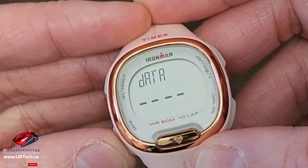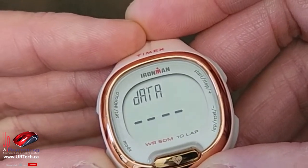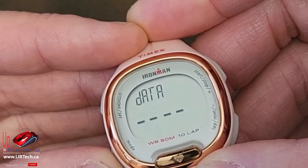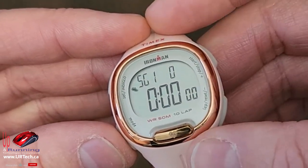I asked Timex what 'data' was and they said they think this is where data is kept over time. It didn't make a lot of sense to me, but that's what they said. My data is blank and yours is probably going to be too. We'll click past this to the timer — if you wanted to set a timer you could stop and start it here.